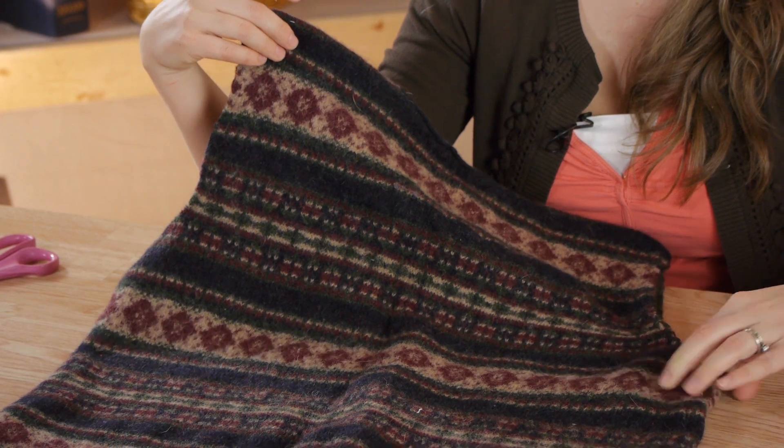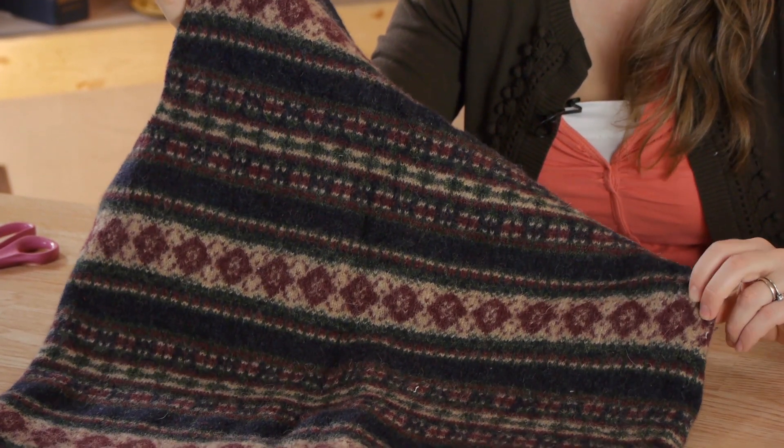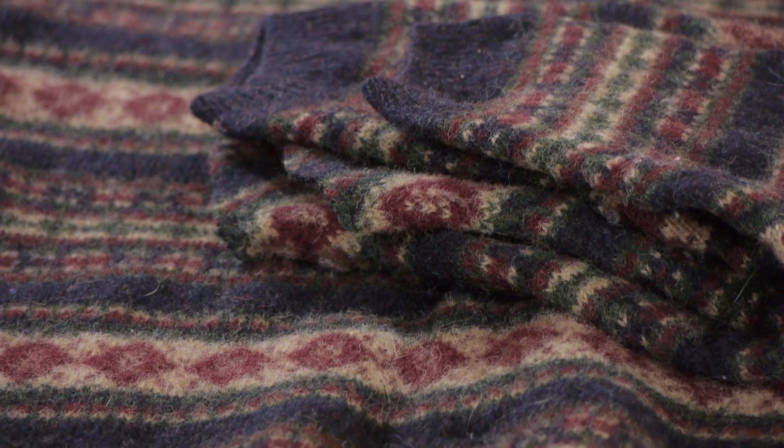Things like felted wool blankets or scarves are great to make out of old sweaters. It's good to know that you can cut your sweater without worrying about fraying — any way you'd like, just the way you want for any project. Thanks for watching!